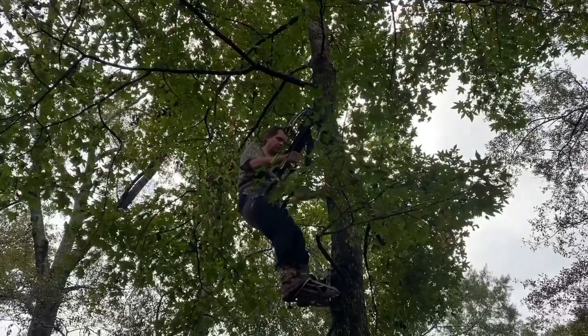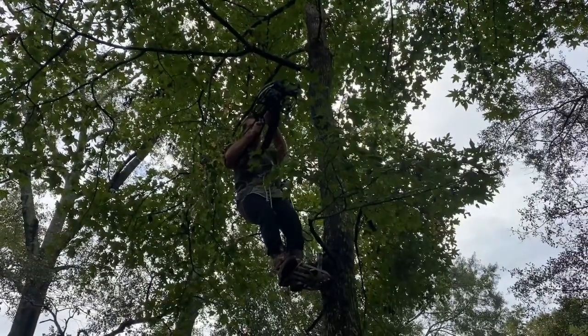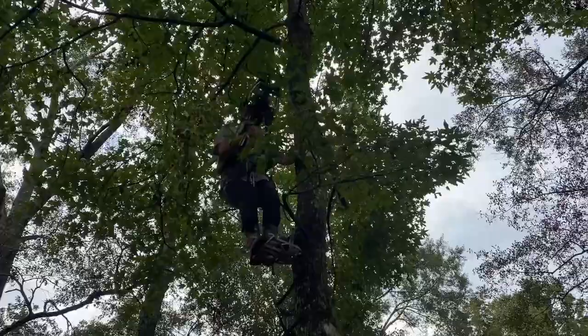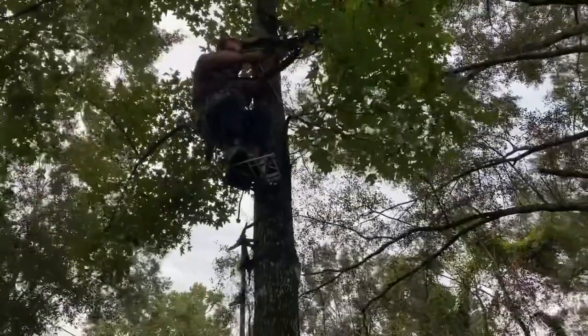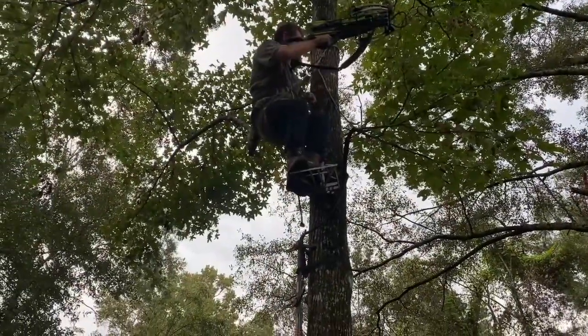I could turn sideways like this, or with the saddle I can ease up against the tree like this and get some leverage — something to brace against.